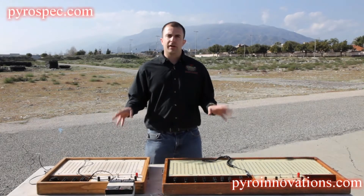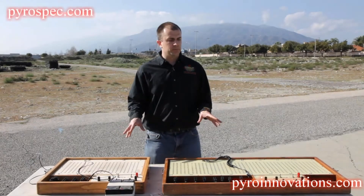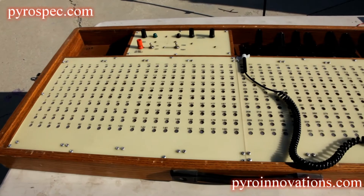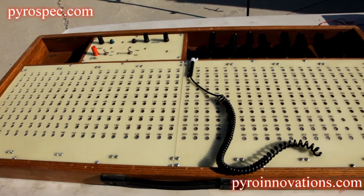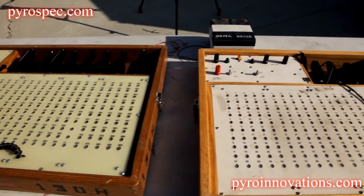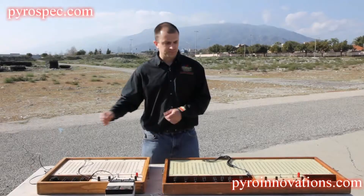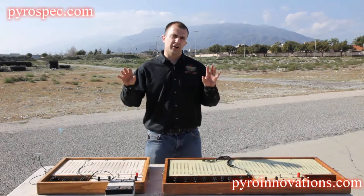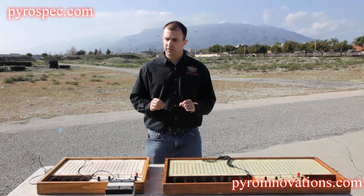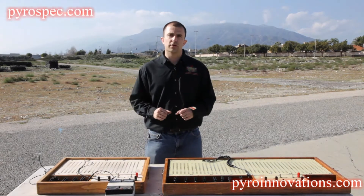We're going to talk about this particular type of pinboard firing system. This specific system comes in two different versions: a 400 shot version and a 200 shot version. They both work and are set up in the exact same fashion, so for example purposes we're going to work with the 200 shot system.